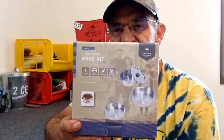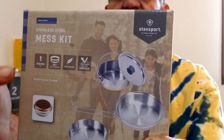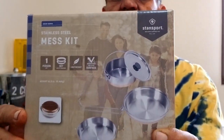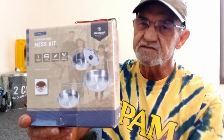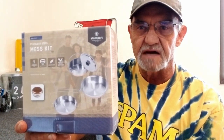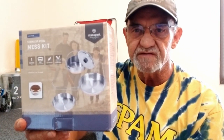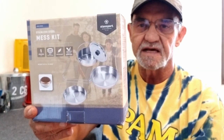So I went online, shopped around, and found this guy — the Stansport 360 stainless steel mess kit. They call it a mess kit. I don't know why the 360. I really liked it. I bought products from Stansport before and have always been pretty happy with their stuff. The price was right, it was within my budget. I dug into my budget stash that I add to every month and went shopping. This is what I came up with: the Stansport 360 mess kit.